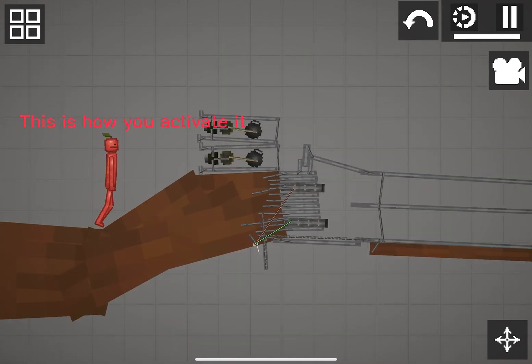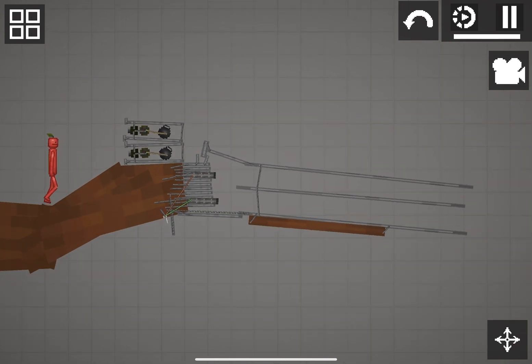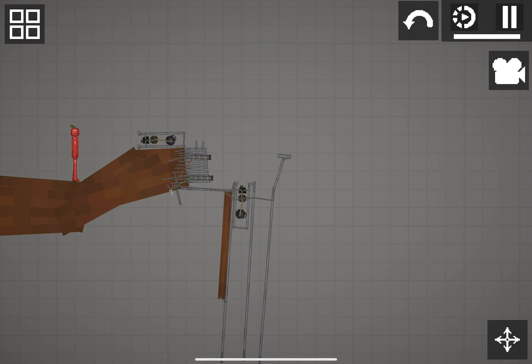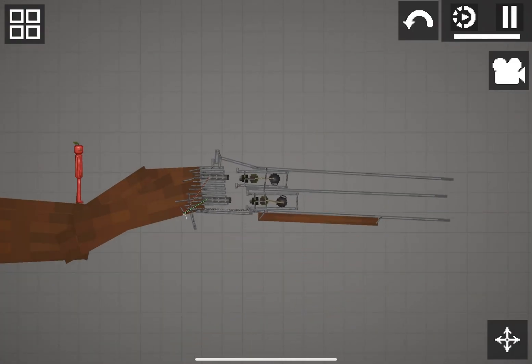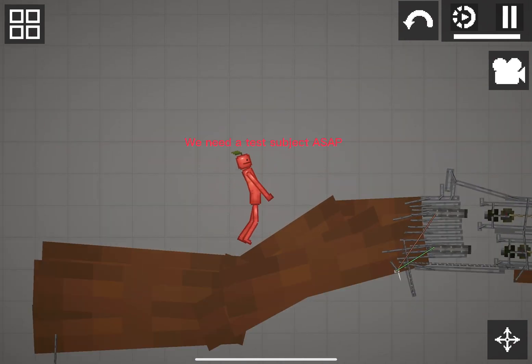This is how you activate it. Bro, the ammo is too heavy. Come on. We need a test subject, ASAP.